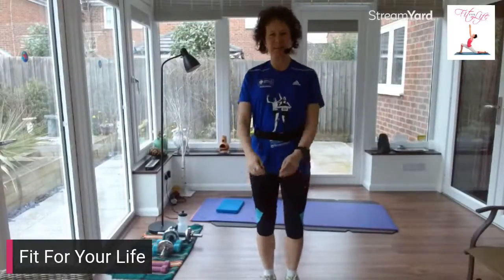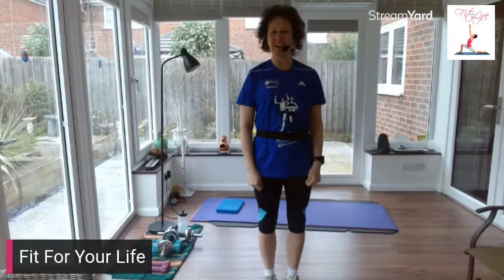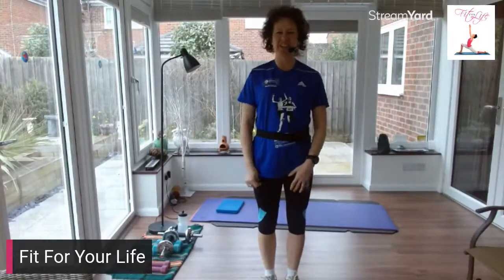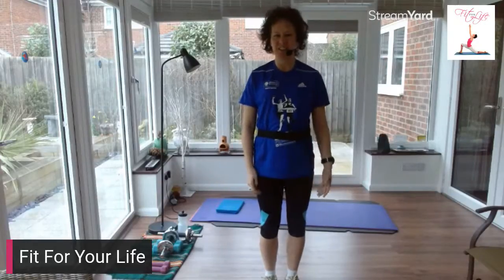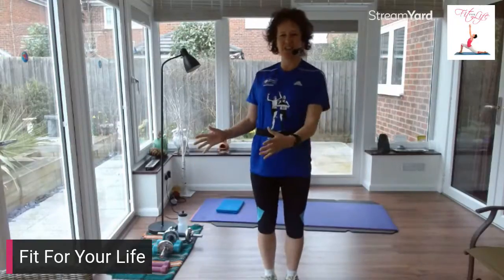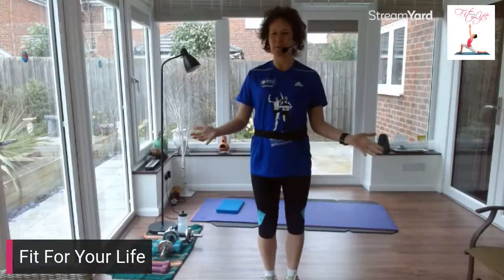Good morning and welcome. My name is Jane. This is my birthday celebration. I'm celebrating being online, being live, using Facebook, Twitter, Instagram, YouTube — all these different facilities. I've been doing it for a year now, teaching you and helping you to get fit. So I've moved from a physical class in a studio, in a gym, to here digitally online. Join me in my celebration.